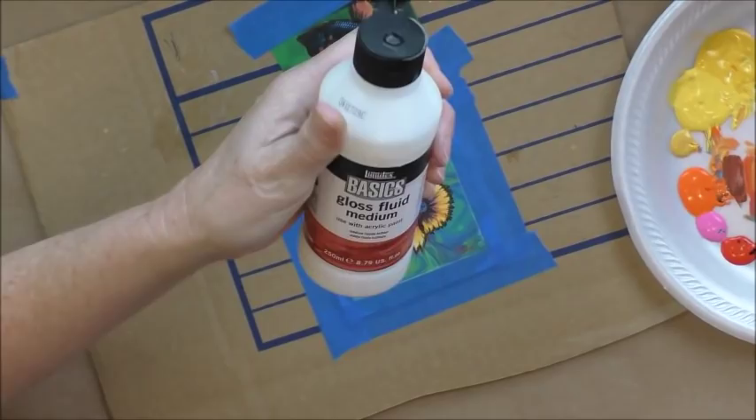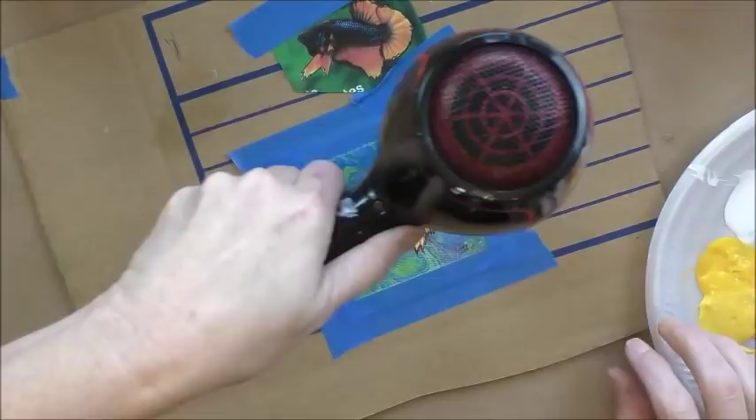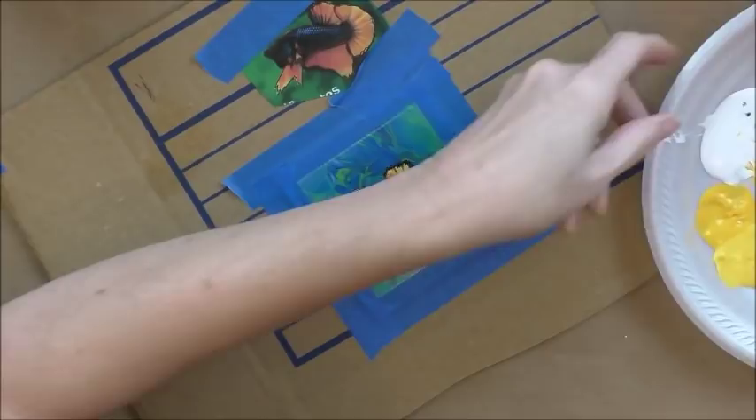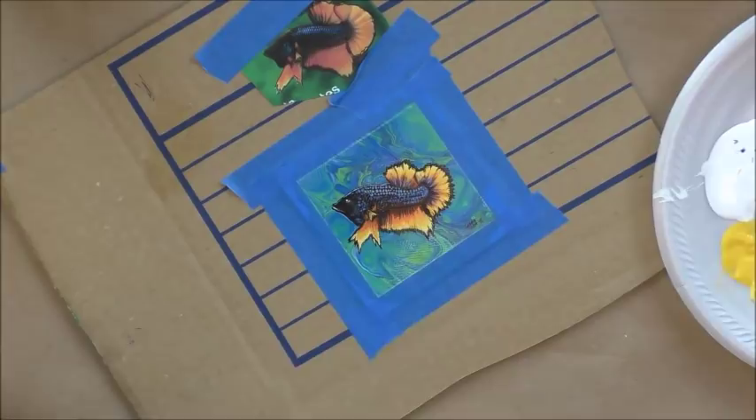I'm going to use some gloss fluid medium. One thing I like to do with fish — I don't know, maybe it's because it's whimsical — I'm going to add some little tiny bubbles. This is something I forgot to mention earlier, but I'm going to add some little tiny bubbles.